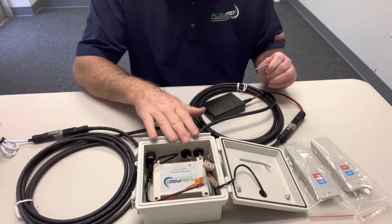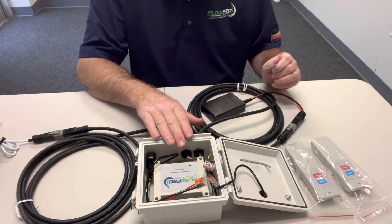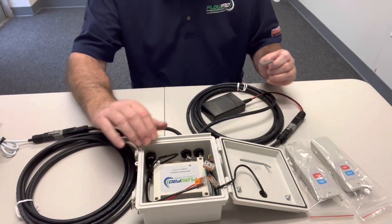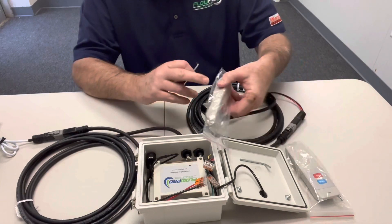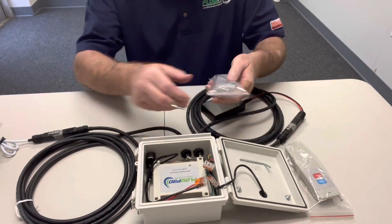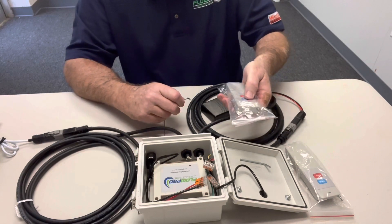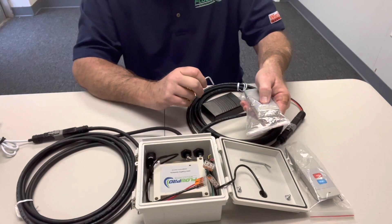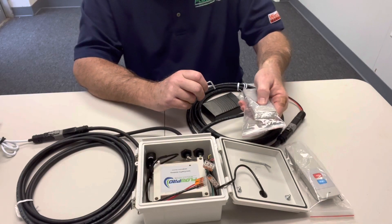Before you start, be sure you have your Flow Pro control box hooked up to a battery source. Make sure you have it turned on and make sure your remotes are turned on — put the button pushed forward. When you receive the remote, the light will come on, but nothing will happen when you try to use it.